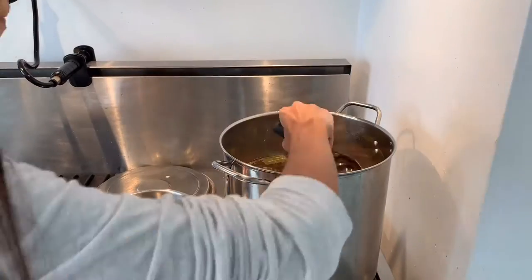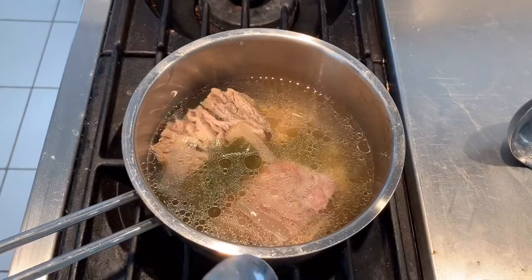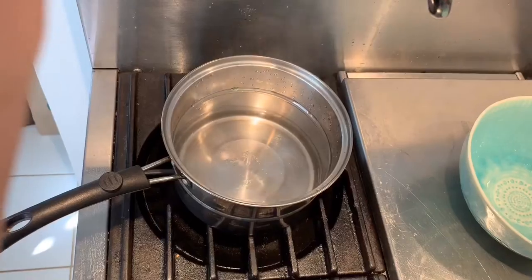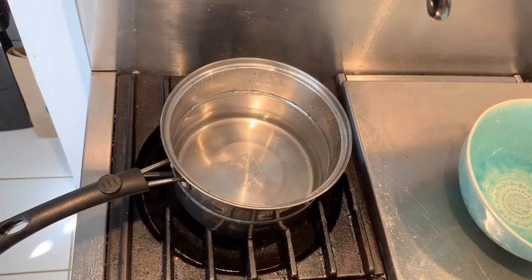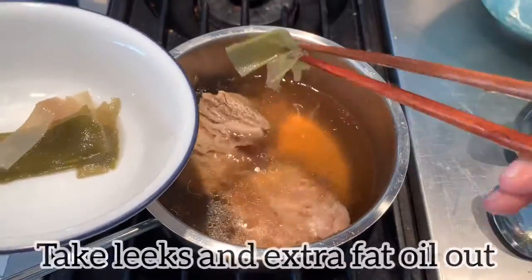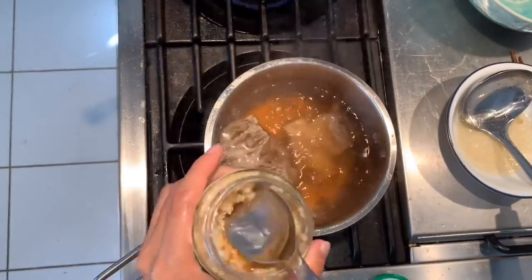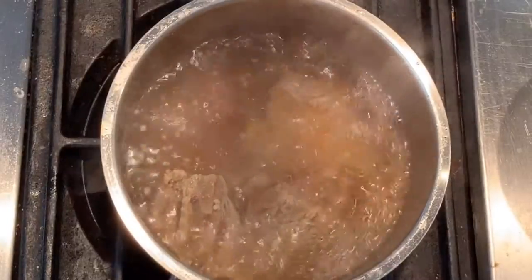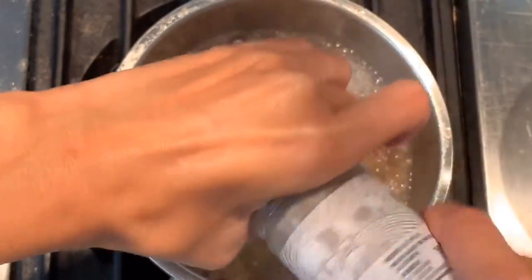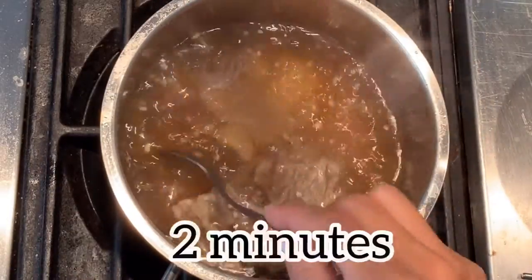Now let's put it into the table. Take about 4 cups of soup from the stock pot. On high heat, add 1 tablespoon of Korean soy sauce. Boil separate water for noodles. I am cleaning out the soup by taking out some leeks and extra oils. Once it boils up, add 1 teaspoon of chopped garlic and some black pepper. Also add sea salt so that you can season it to bring out the full flavor of the soup. Boil it 2 more minutes.